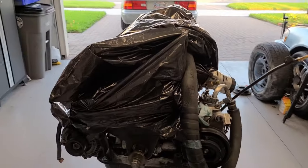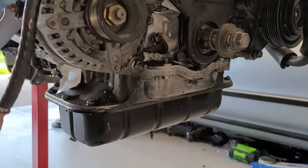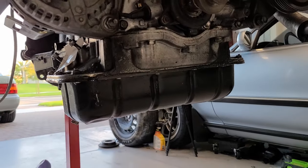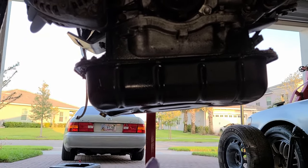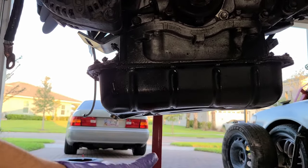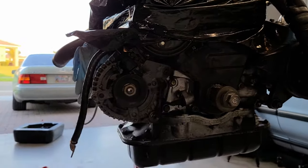Alright, next up we're gonna replace this oil pump. I got a brand new Toyota OEM oil pump. I'm also gonna replace this lower oil pan since it looks like it's kind of concave at the bottom. So we're gonna take off the bottom pan, the mid pan, then we'll take off the oil pump.